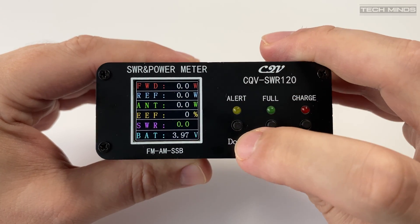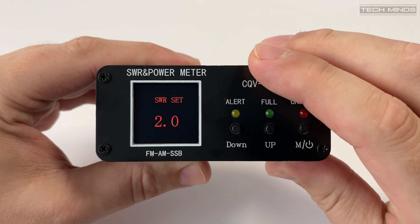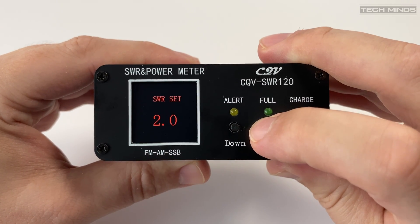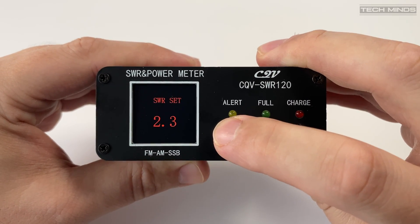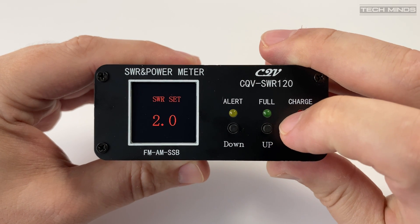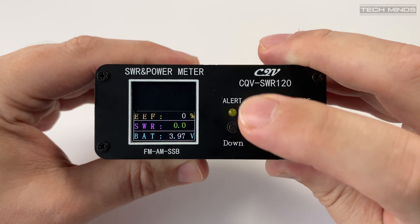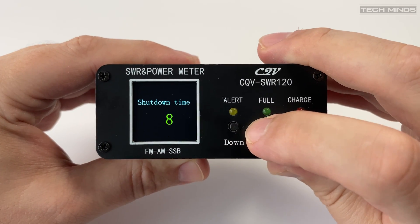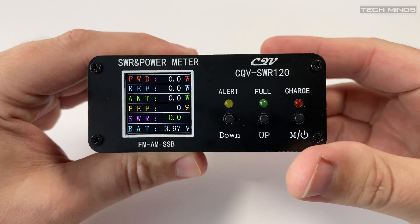If you hold the left button in and then release, you can adjust the SWR trip value — when used, the alarm will sound if the SWR reaches or exceeds this value. This is great for radios that do not have any SWR protection, or if you need that extra nudge to stop transmitting with a high SWR. It's a quite useful feature, as well as showing forward power and SWR.